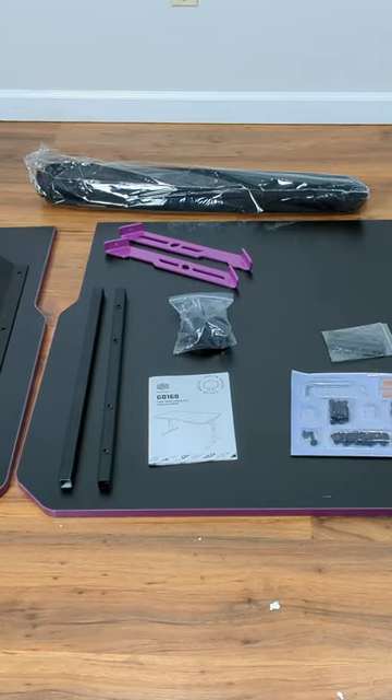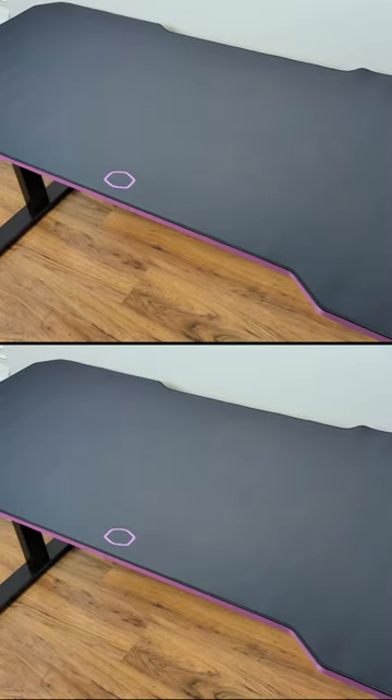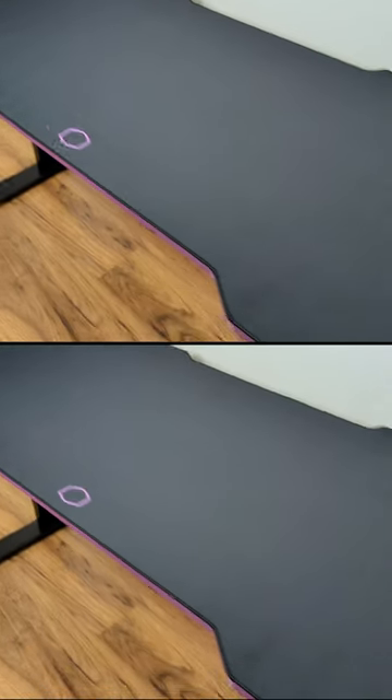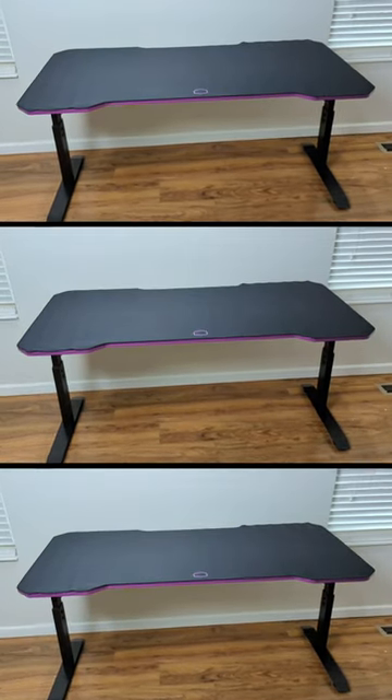We're going to be checking out the Cooler Master GD160 gaming desk. Here's your close-up from the top — I love the Cooler Master logo and branding on there. Look at that. It's the perfect fit, and obviously if you didn't want to use it, you don't have to. Pretty sweet desk. Looks really nice.